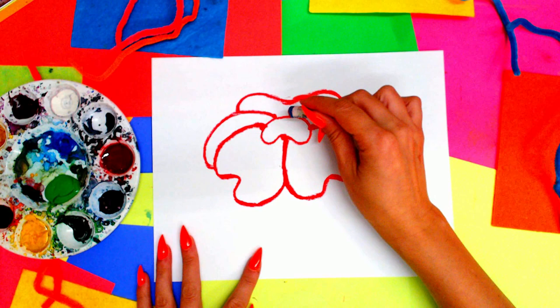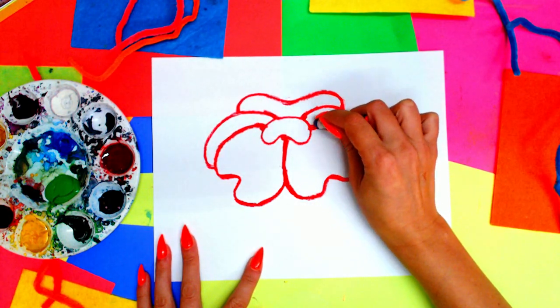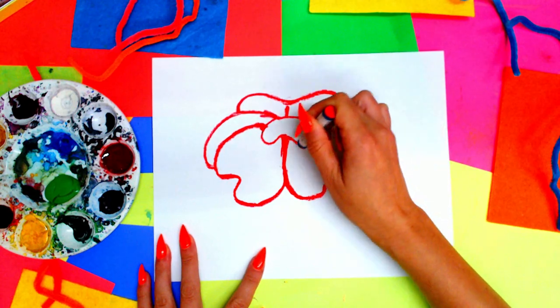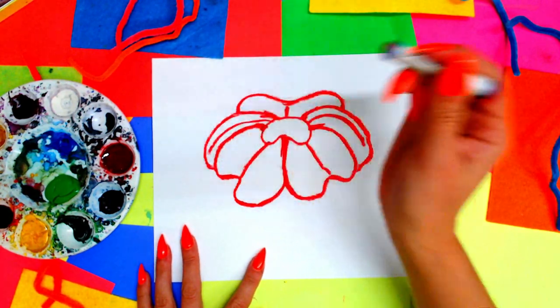Perfect, and now we've got a poppy shape. We can go ahead and just blend out those dots by making those other lines a little bit thicker. You can even take your red and draw a nice little line down the center of each flower petal to give it a bit of texture.